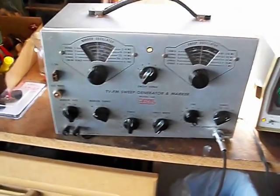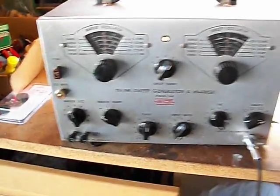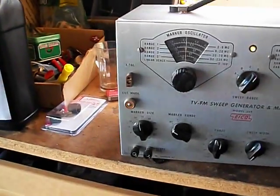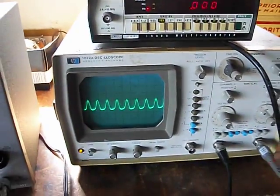This is a video of me fooling around with my ICO 368 sweep generator. I have it hooked up right now. I've got the marker turned off and I'm running the sweep generator. I've got it hooked up to my scope.